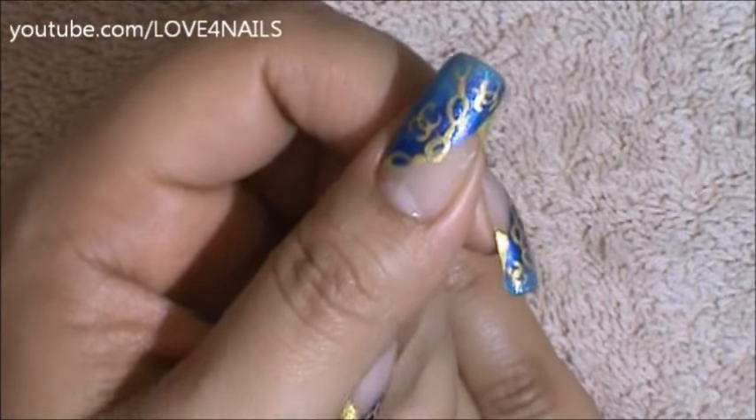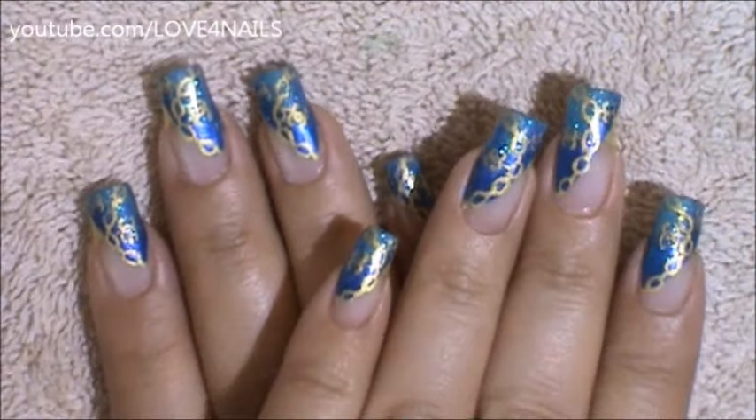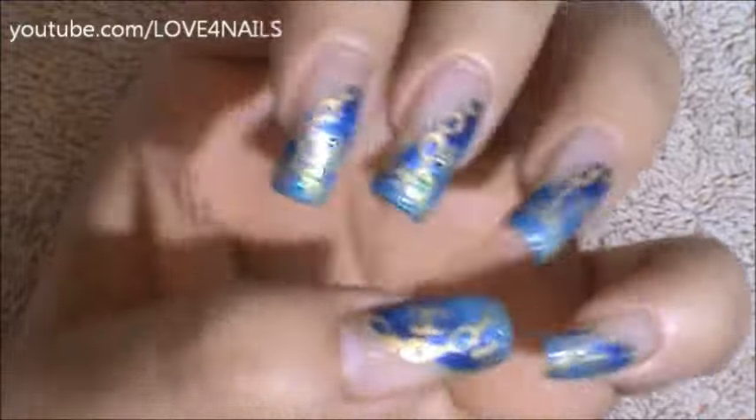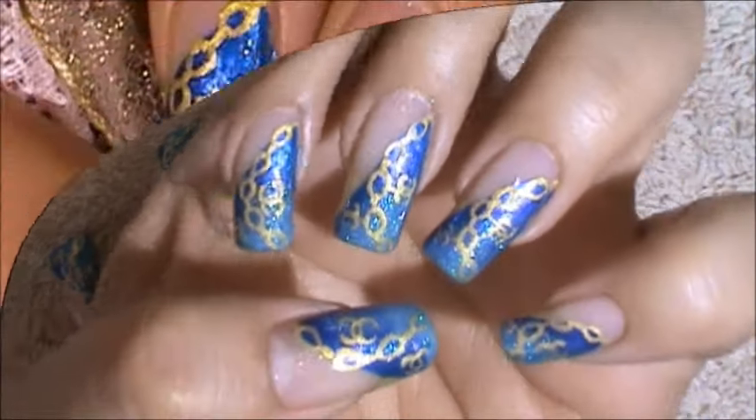And that's it. That's how you'll get this nail art design done. All you'll have to do is apply your top coat, sealing your design. I hope you guys enjoyed this nail art design tutorial and try it out using your favorite colors. Be safe and I'll see you next time. Bye!